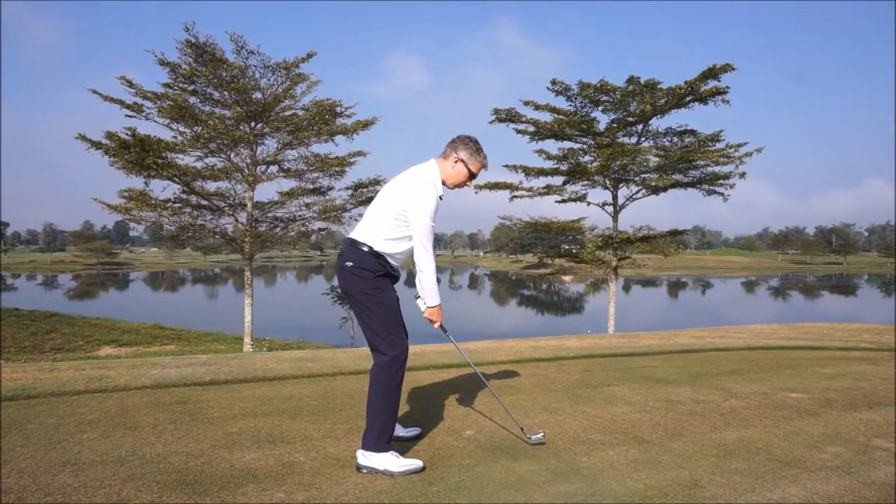A simple exercise here for you to help you improve your balance and your posture. Very simple. Take your posture, close your eyes.